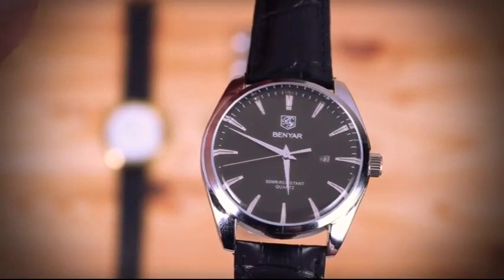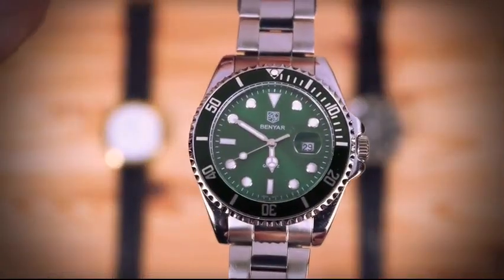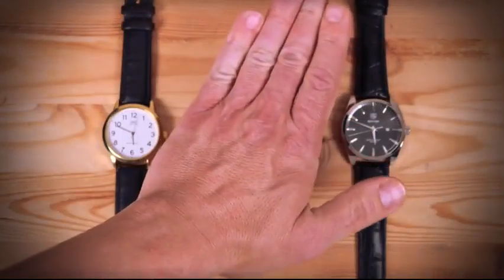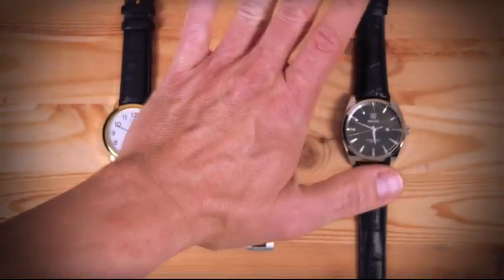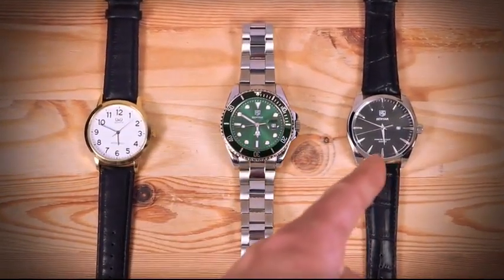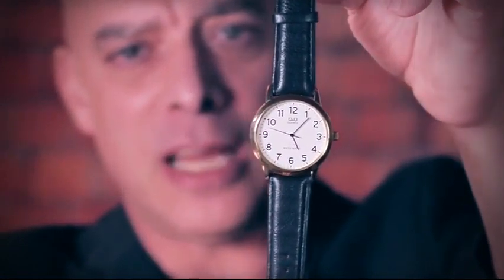With the Tempus system you can stop single and multiple borrowed watches. And once you stop a watch you can freely handle the watch, you can let go of the watch, or you can let the spectator hold the watch. The watch will remain dead and it will only come back to life and tick again at your command.